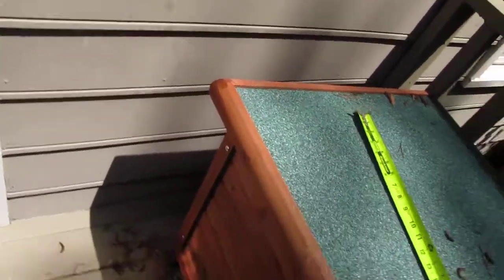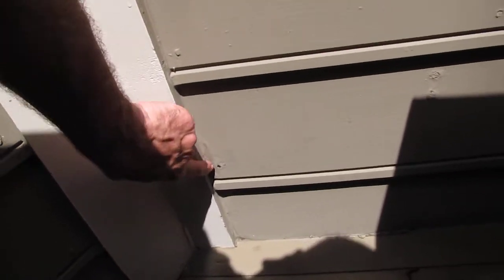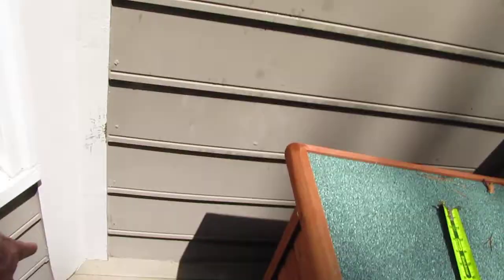While we're doing siding, let's look at this piece here — you can see that's gone because it's moving. That's one piece but it goes behind the railing, and we'll quote that separately.